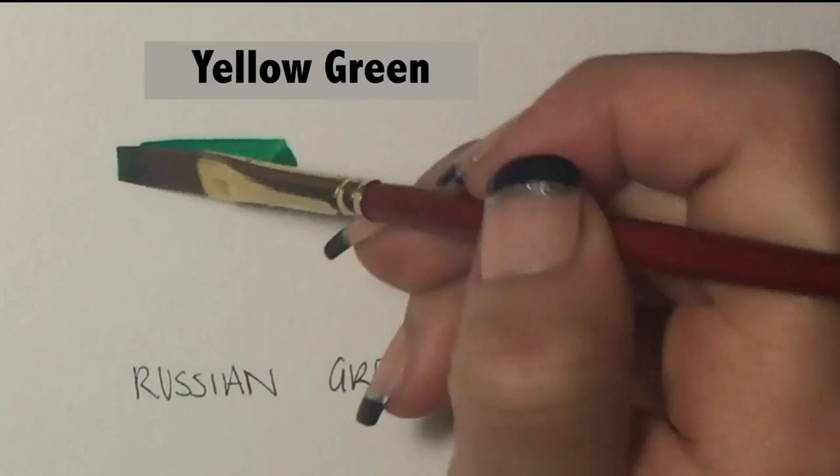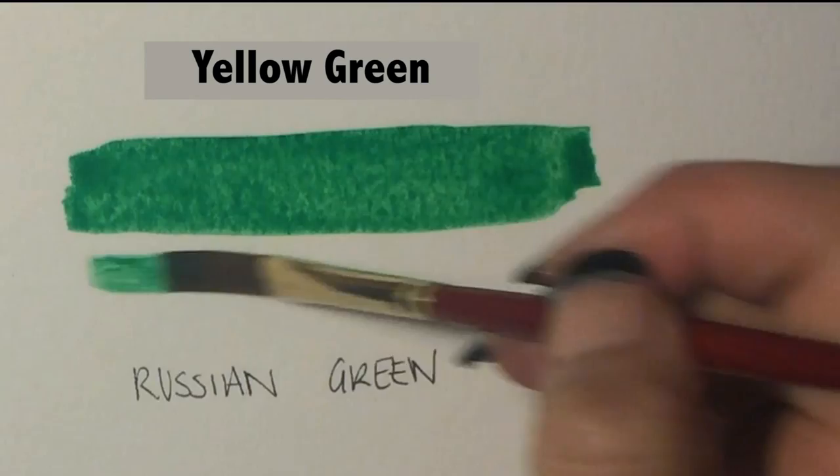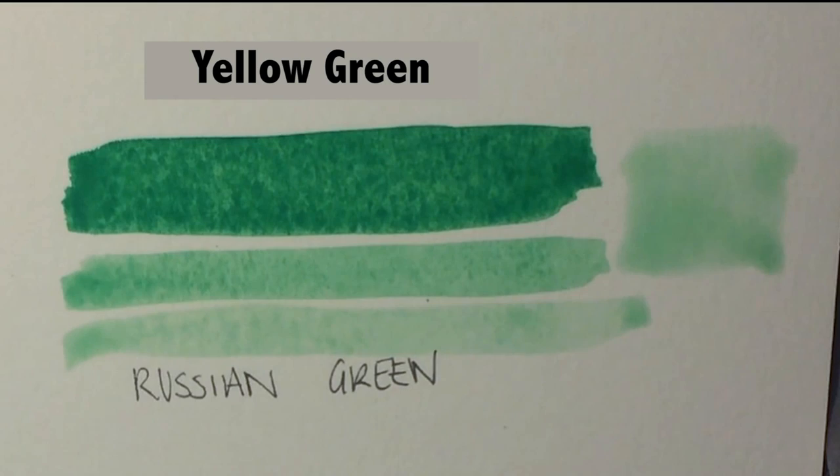But every other color? Gorgeous, beautiful, vibrant. The nominee goes to... May Green. This color is so nice. Yellow Green — this color is gorgeous, it's fantastic. If you are into floral painting, this thing is going to knock you on your ass. I cannot believe how beautiful it is — a beautiful, very unique color.